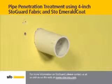The pipe penetration shown here does not need spray foam, so we will go directly to the application of StoGuard fabric.